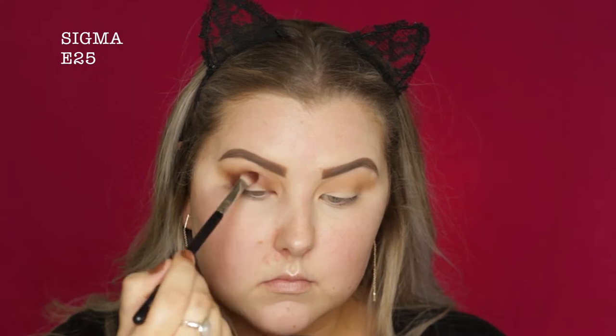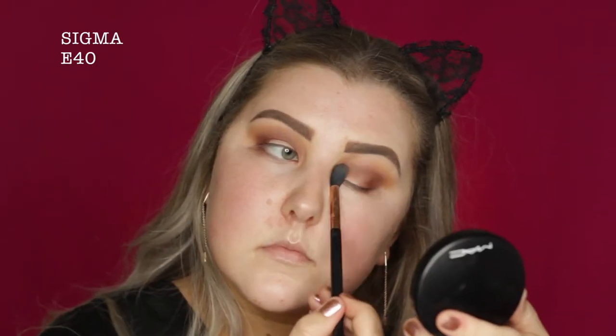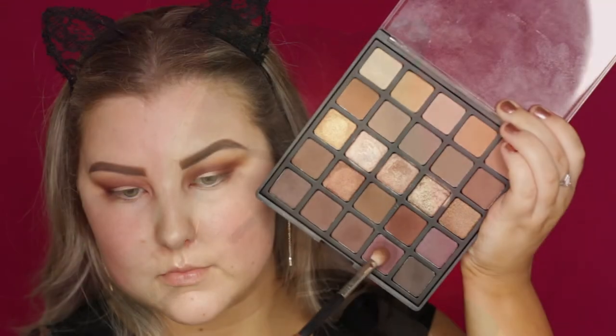And then we're going into this deeper coppery warm-toned kind of brown. I'm using an E25 from Sigma because it's a bit more precise — I can pack on more color in the outer corner. And then just going back in with my E40 to make sure everything is super blended. And then I'm just going back in and adding a little bit more of that warm-toned brown into the crease and the outer corners.